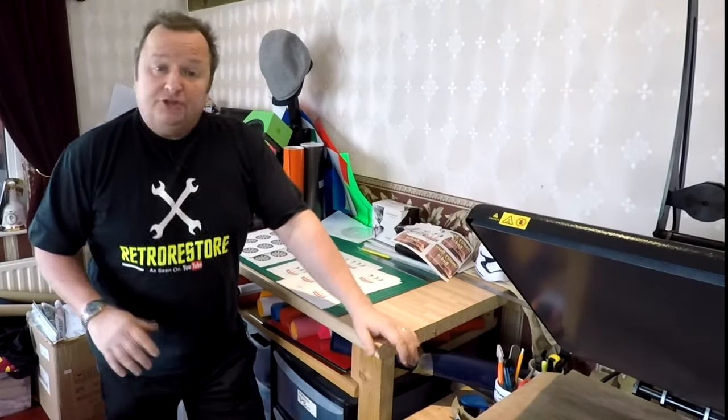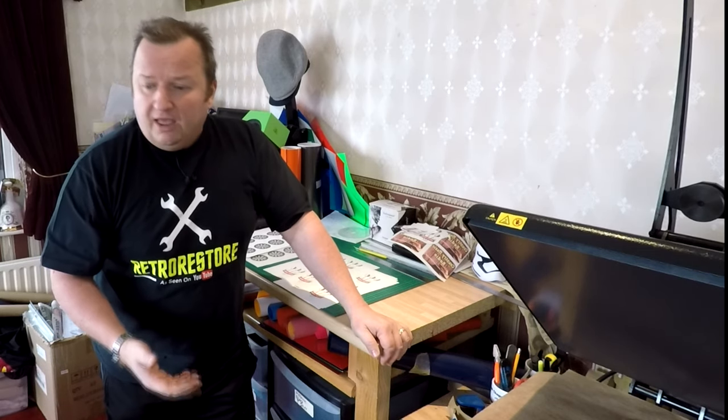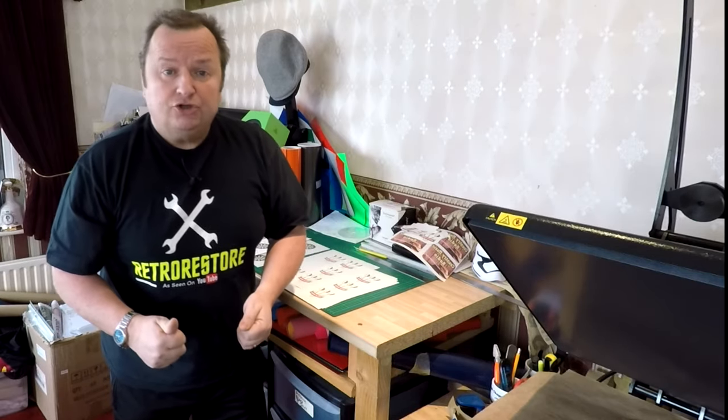I'm just going to go over to the Silhouette Cameo now and cut out all the vinyl. I'll put you on time-lapse for some of that — you've seen me do that in plenty of other videos. Then we'll press the t-shirts, get the graphics on them, and a whole darts team will be kitted out. See you shortly.